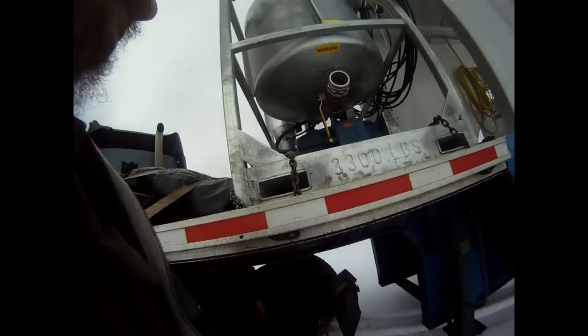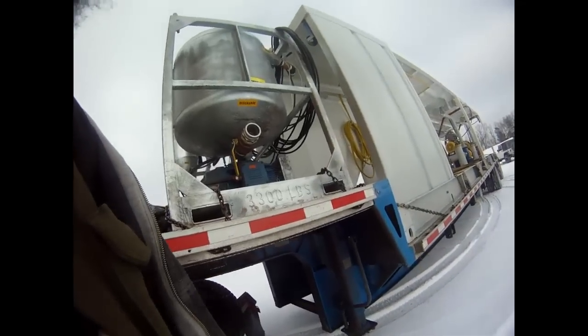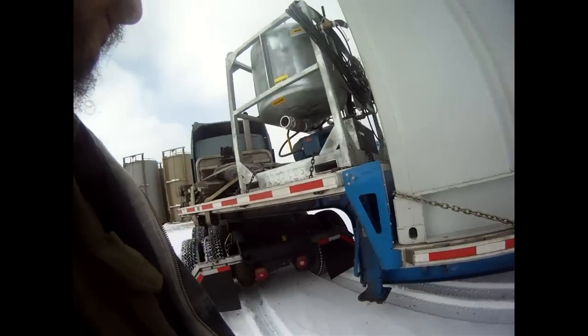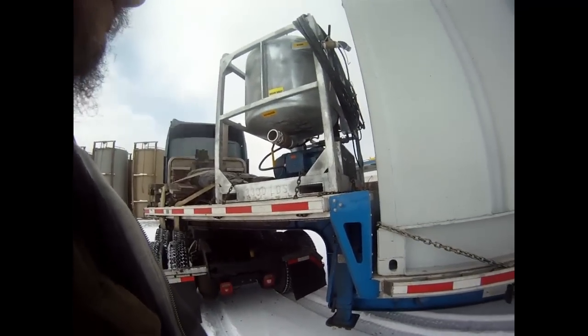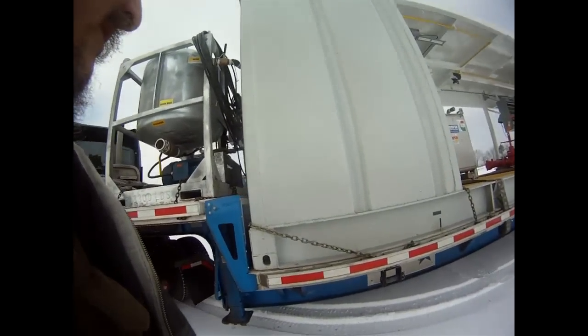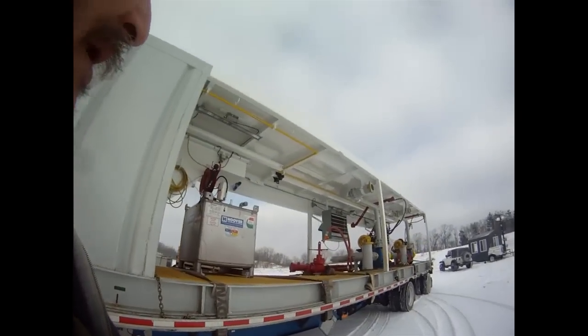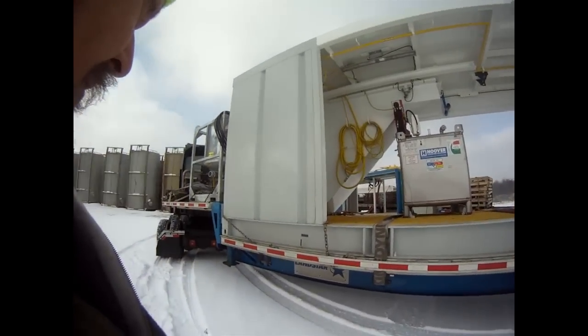Hey guys, I was going to get this video a long time ago, but we got a rig move and all kind of different stuff, and here we are up at the location. So this charge pump skid was the piece I was supposed to be getting, and you can see it's huge — it's a good size, probably about 42 foot.